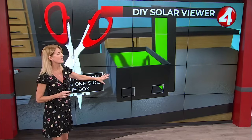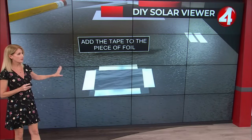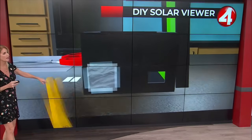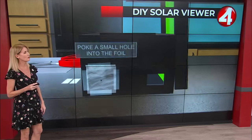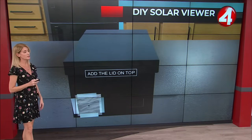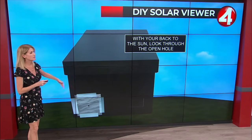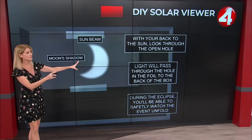Cut two holes in the shoe box. Cover one of those holes with tin foil, and then take a pencil — or a pin — and poke a little hole in the foil. Now take a piece of paper, put it on the back wall of the box, and tape it there. Then close the box, put your back to the sun, and you'll be able to see the eclipse projected right through the open hole.